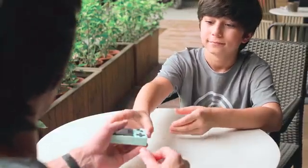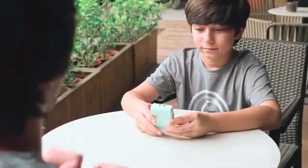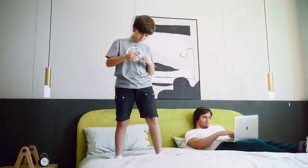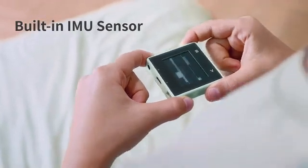The magnetic absorption modular design offers a larger possibility for creativity and programming and also makes it more fun. The built-in IMU sensor with high accuracy leads the fun of gaming to go beyond the buttons.